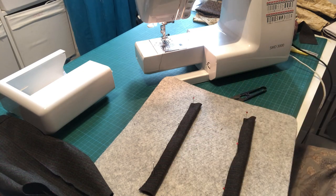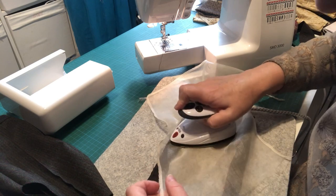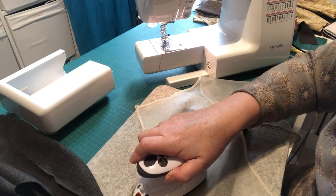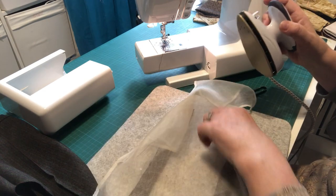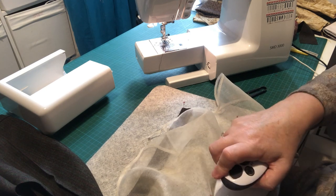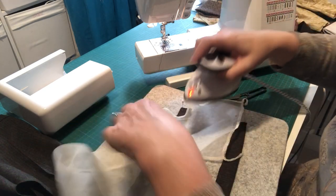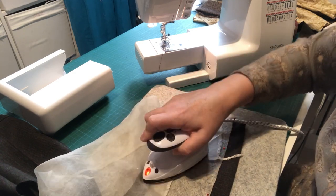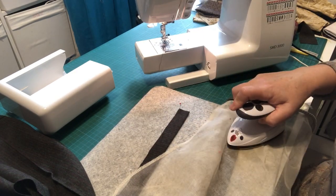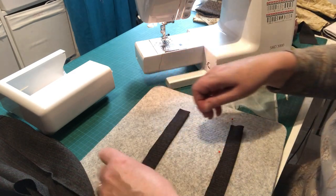Use a little bit of steam as well — it helps keep everything nice and neatly flat. It's always easier to give them a good press now while they're flat rather than when they're attached, because then they'll be a little more difficult to handle.